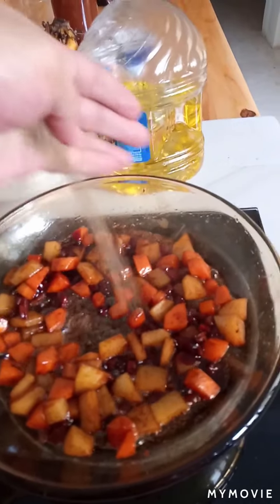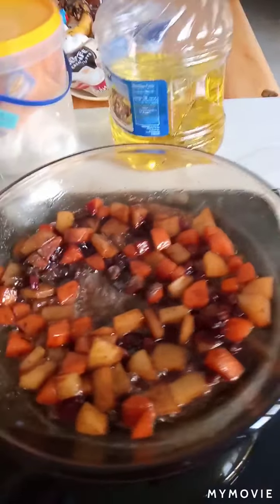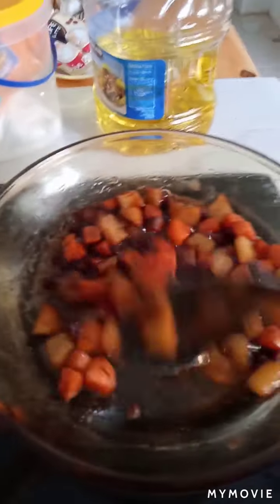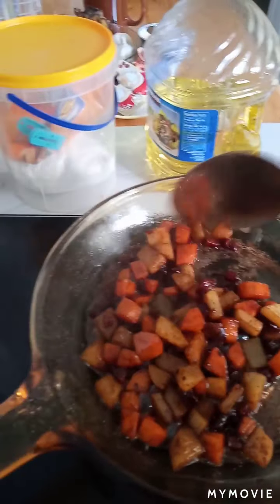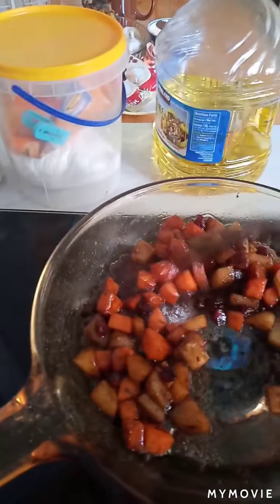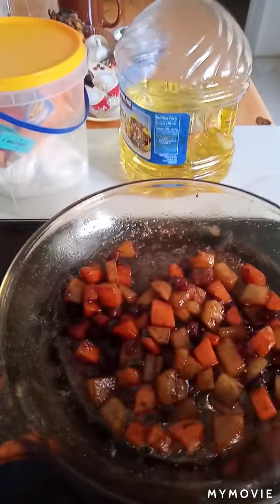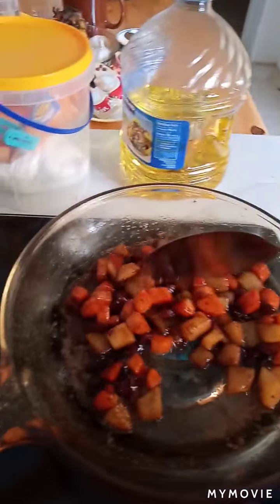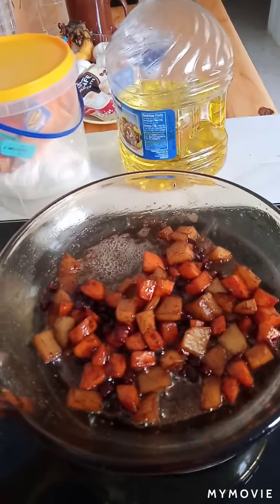Pepper. Guys, if you wanna do the same thing and the end result is a fail, please don't kill me, okay. Now we're gonna add some water.